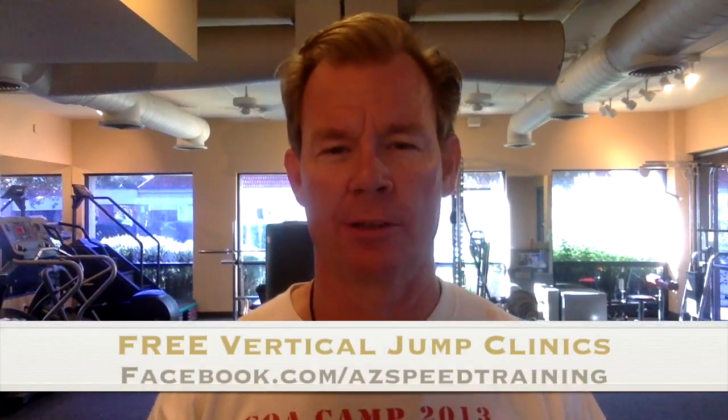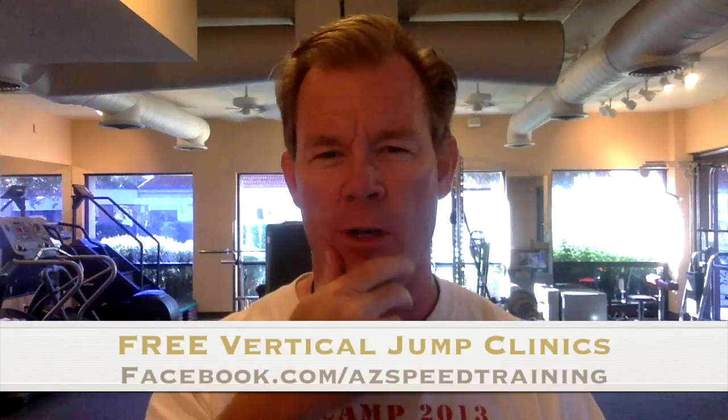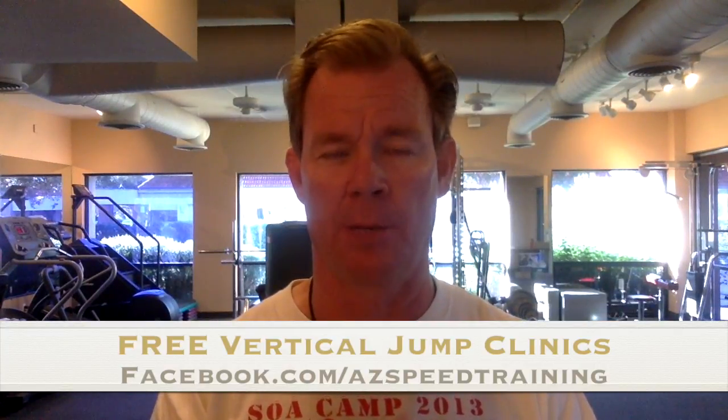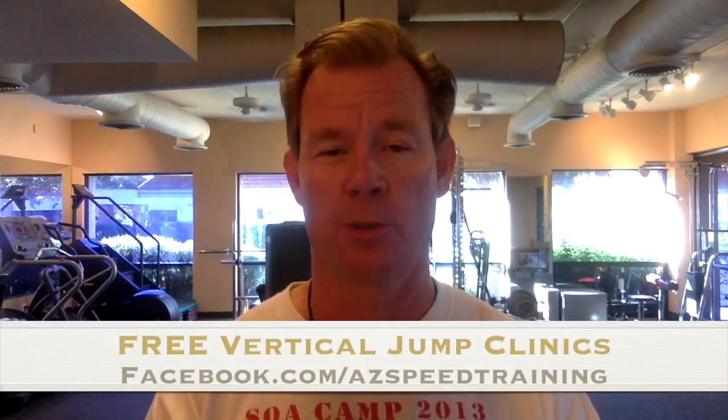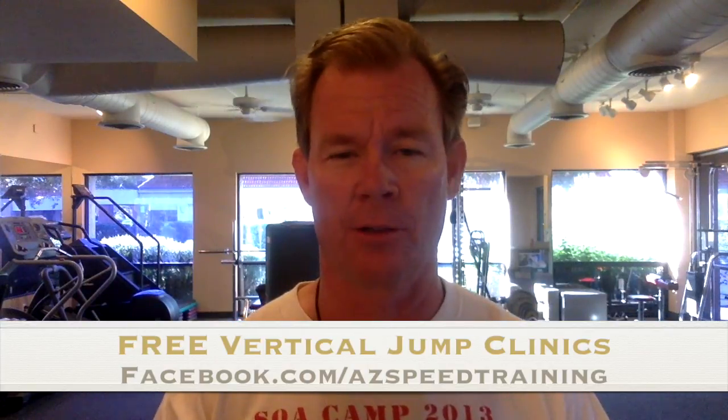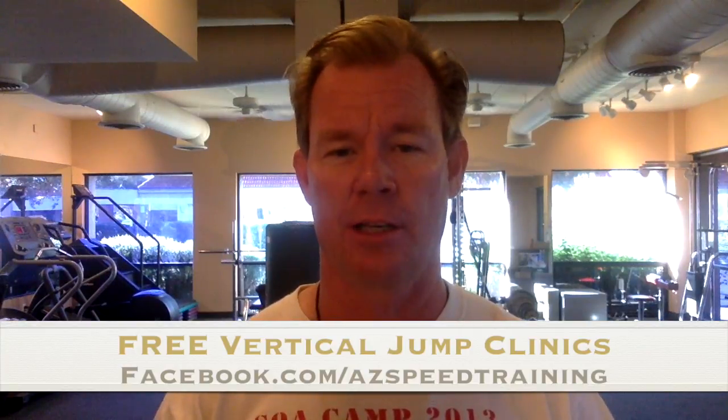Bob Davis here with Strength of America. I want to take a look at this promo video coming up. We've got two different clinics right here — one in Mesa coming up October 8th, another one October 22nd — specific to increasing your vertical jump, helping your rebounding skills, and also we've put in how to protect the knees.